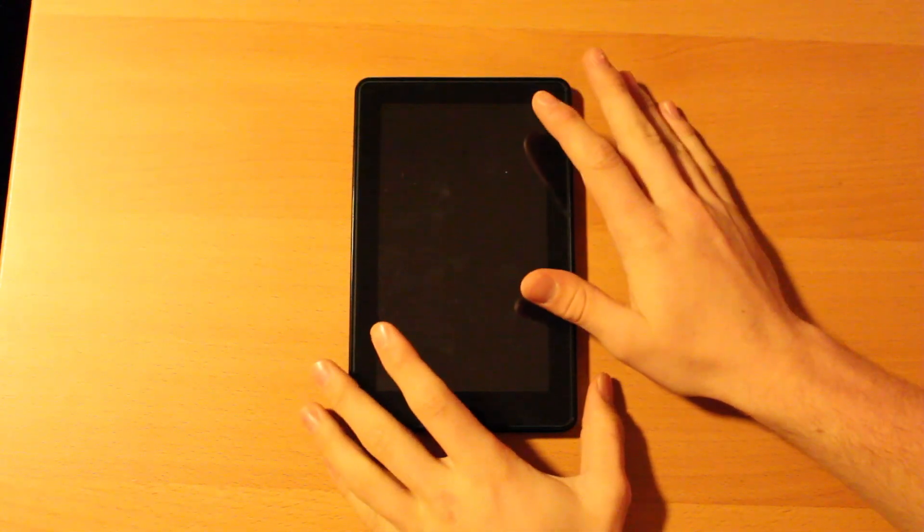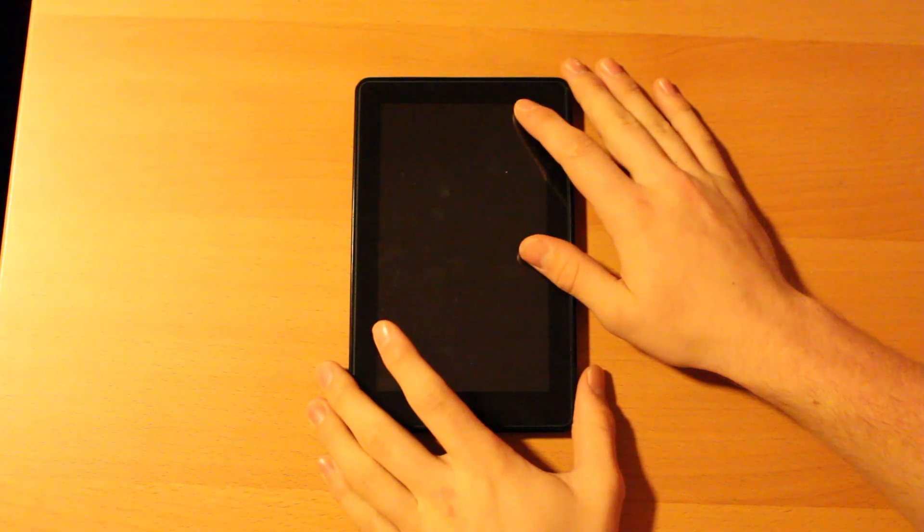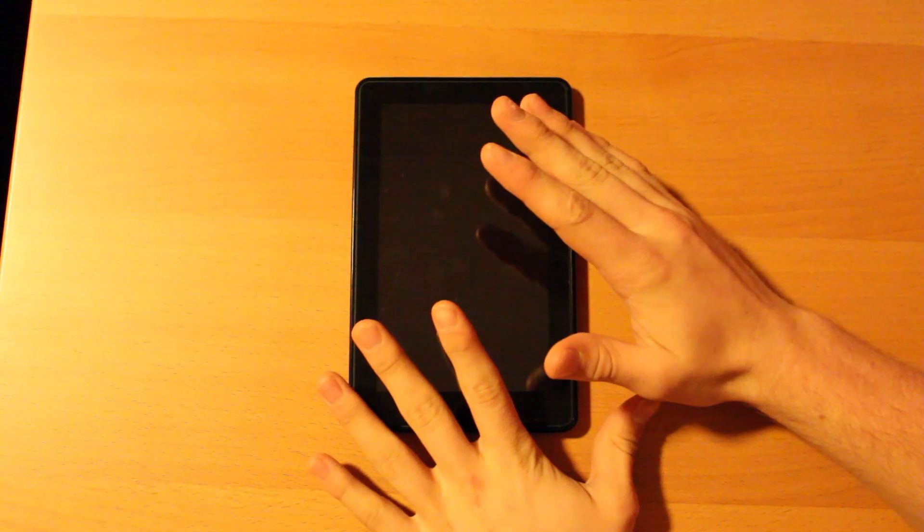Hey, what's up everyone? Today I've got my Kindle Fire review. The first thing I want to talk about is the fact that it's very cheap — it's only $200, which for a tablet is a good price.